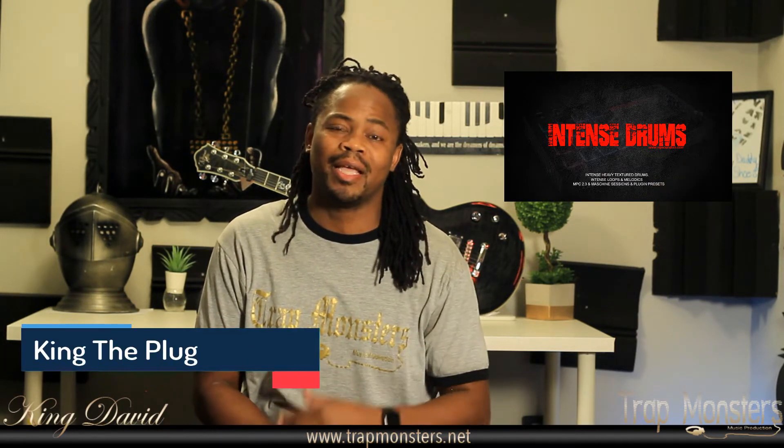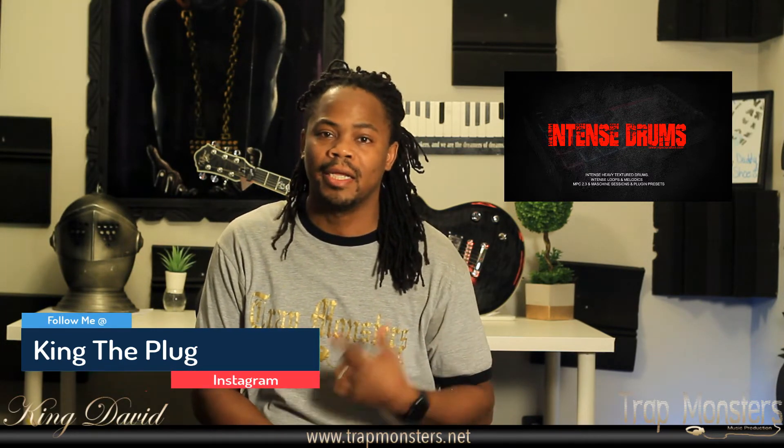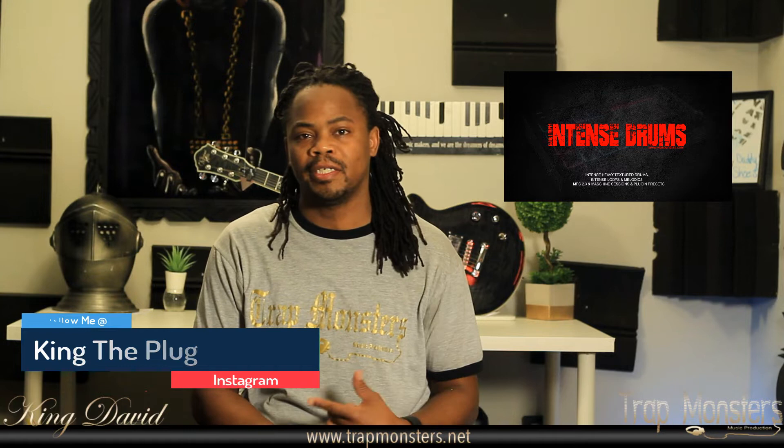What's up? It's your guy Kane David from TrapMasters, TrapMasters.net, and here today I'm gonna be hitting you guys with another bomb review — Intense Drums by VIP Sounds. Pretty dope drum kit. I actually got to go through it and check it out. I downloaded the pack last night. Shout out to VIP Sounds for sending this to me so I could check it out and do a review for you guys. I actually like it. I'm gonna use it in my production.